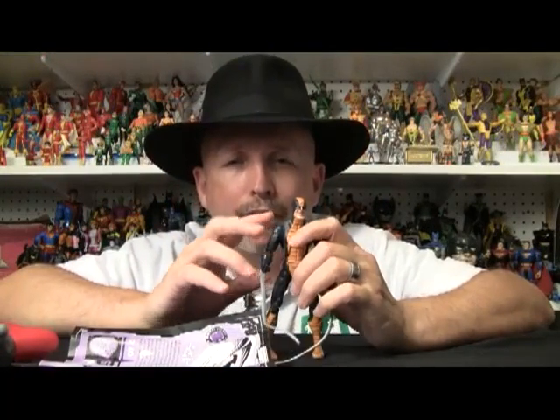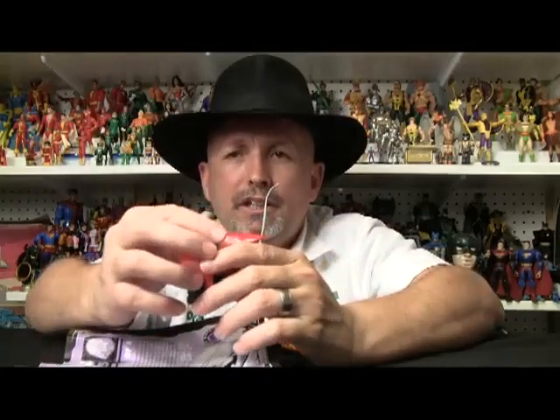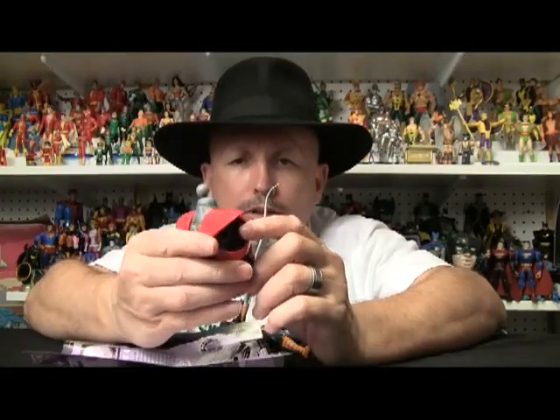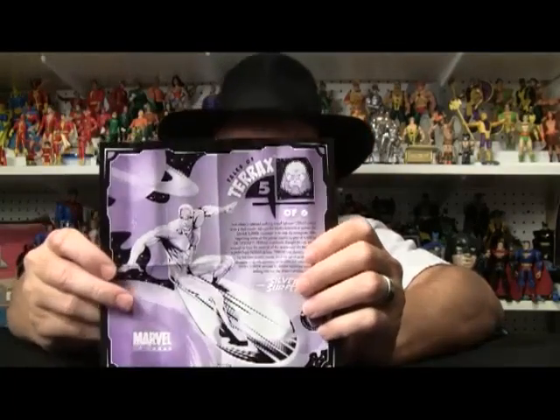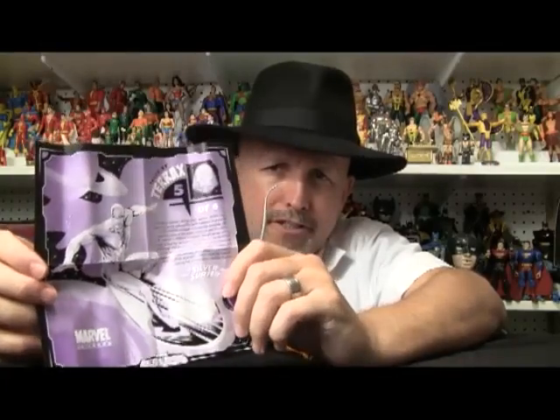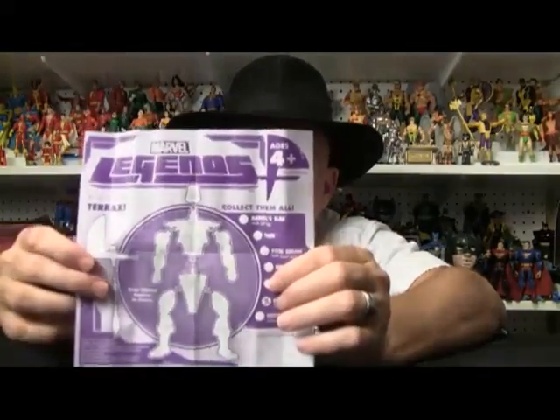Alright, so here we are looking at the Constrictor, and this toy actually has some pretty cool features. But before we get into that, we get the upper torso of Terax — part five of six. It talks a little bit about Silver Surfer whipping Terax's butt and then exiling him, and then the back here tells us about our piece.